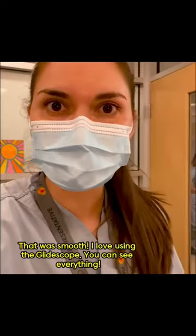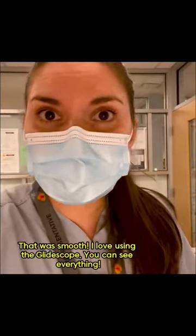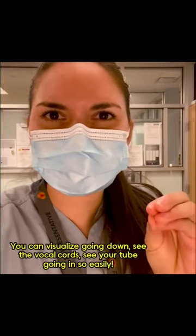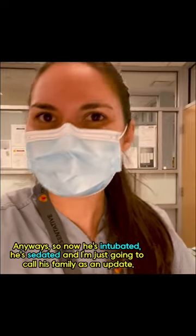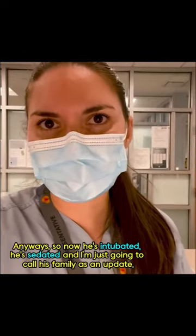That was smooth. I love using the GlideScope — you can see everything. You can visualize going down, see the vocal cords, see your tube going in so easily. So now he's intubated, he's sedated, and I'm just going to call his family as an update.